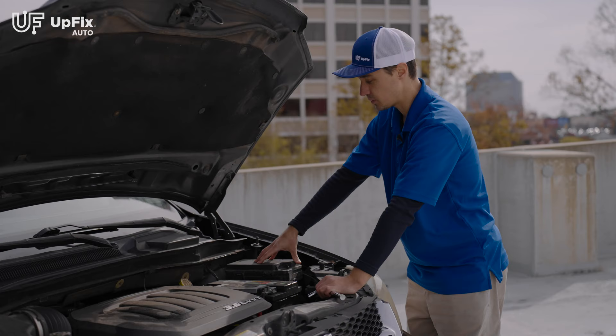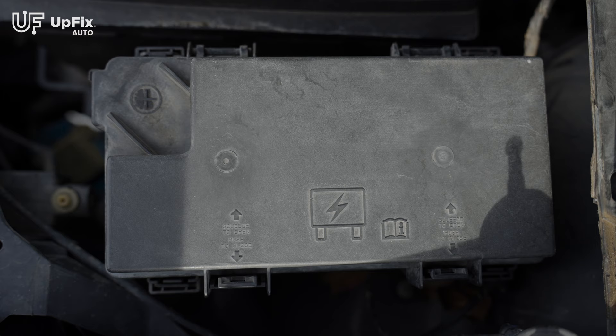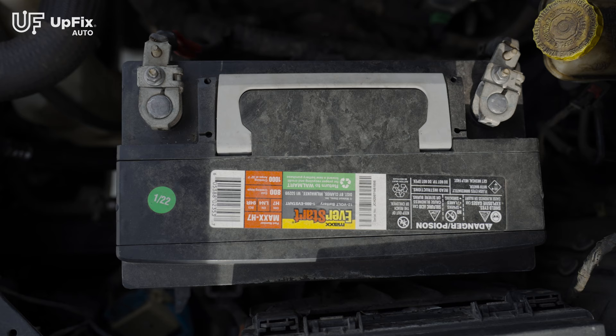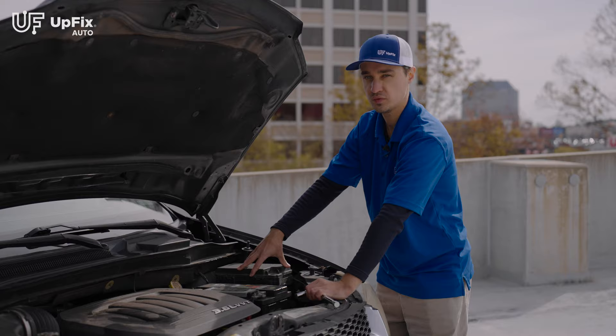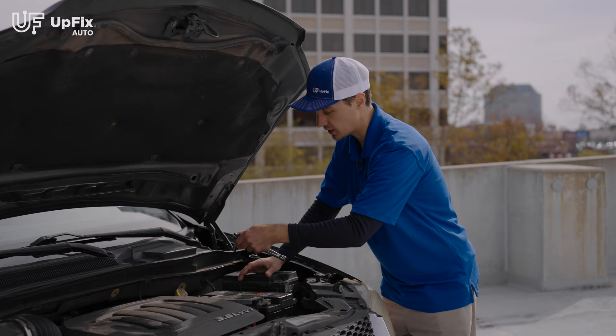In this vehicle, the TIPM is typically going to be on the driver's side, right next to the battery. Before we actually remove the TIPM, we're going to disconnect the terminals on the battery. I'll go ahead and disconnect the negative terminal first.